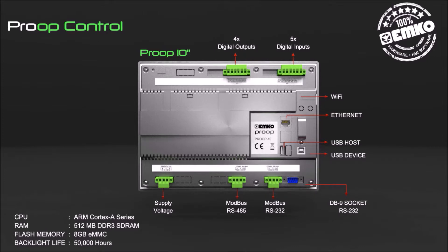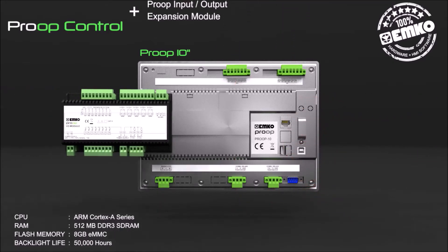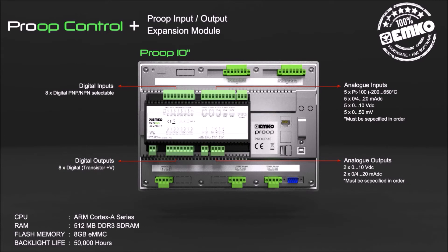Internal 5 digital inputs and 4 digital outputs are available for process control. A Proof input and output expansion module can be used for extra inputs and outputs, with 8 digital inputs and 8 digital outputs as standard features.